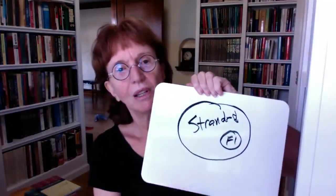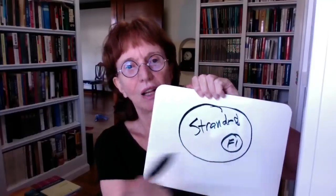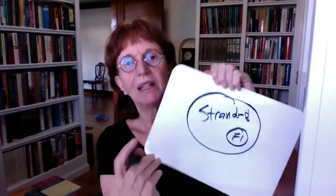Beth Zimmerman asks: is Fair Isle a form of stranded knitting? Yes. So a Venn diagram: the big circle is all of stranded knitting, the little circle inside is Fair Isle. Fair Isle is one type of stranded knitting. These socks are not Fair Isle - they are stranded knitting. I can talk about that too - I can tell you how to tell the difference and the different types of stranded knitting.